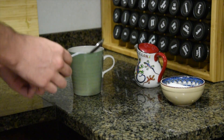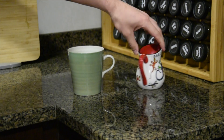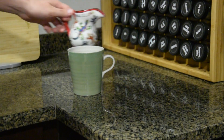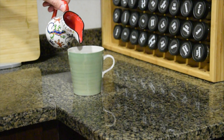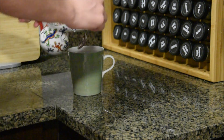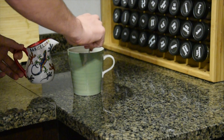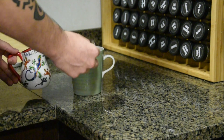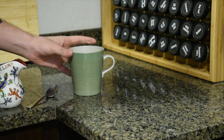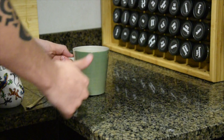Now you're ready to add your milk. I've got some normal milk here and you're just going to pour a very little bit in. Remember, you can't un-take milk from your tea. I like my tea really strong with a couple of sugars, so I don't add much milk at all. If you like more milk, then add it. If not, this will do for me.